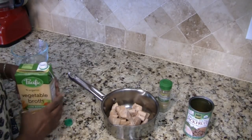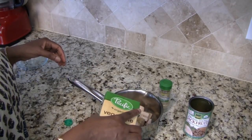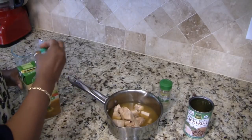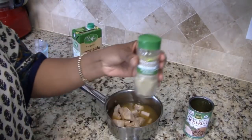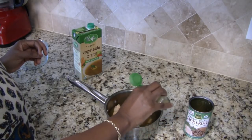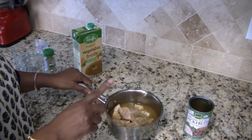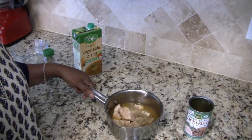I'm going to put enough vegetable broth in here to cover all of my jackfruit — I think that's about enough. I'm also going to be adding in a little bit of poultry seasoning, hoping that'll give it a little bit of a chicken-type flavor. So I'm going to go ahead and put this on the stove, let it simmer for about 20 minutes, and then I'll come back with the rest of my experiment.